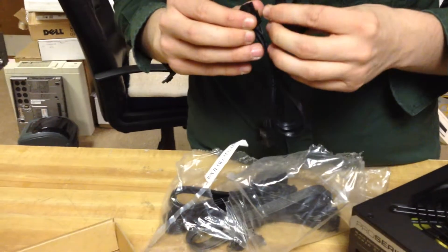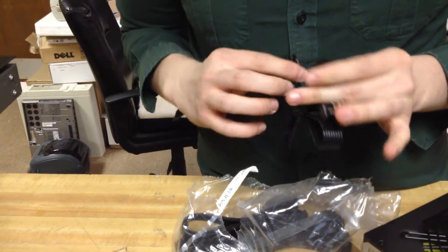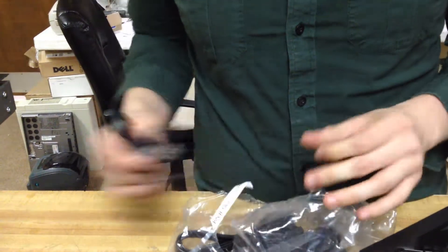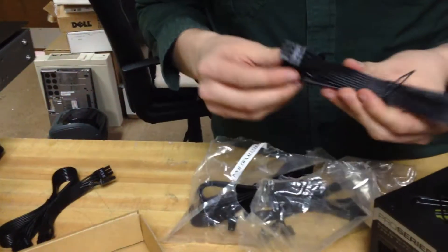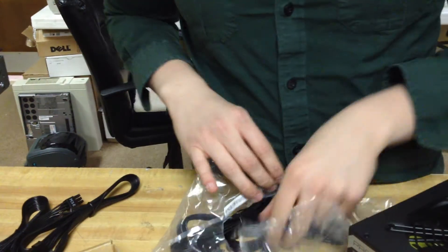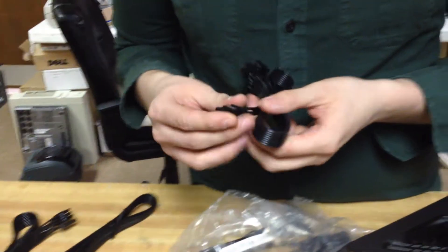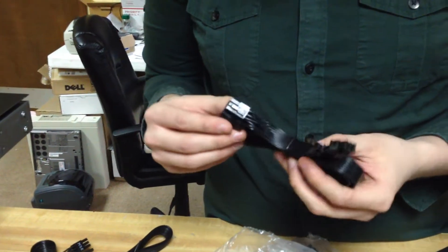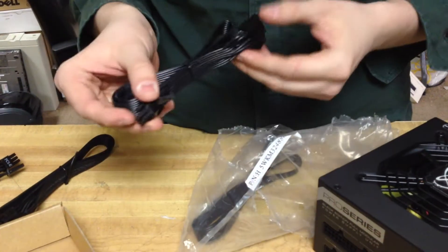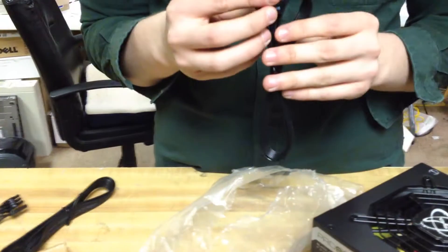We got an 8-pin — I don't know why I said 8 watt — so we got two 8-pin, or 6-plus-2 technically, PCI connectors. We got two CPU connectors, which for most people running a PC would probably use both of those for a high-end processor. And then another 6-plus-2, we got two more, so there's four total. And we got more — there's six, six PCI connectors total.